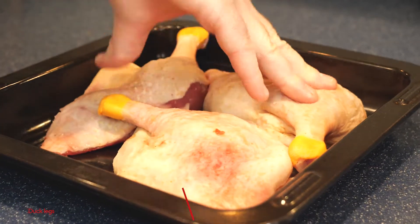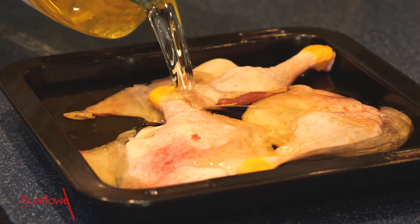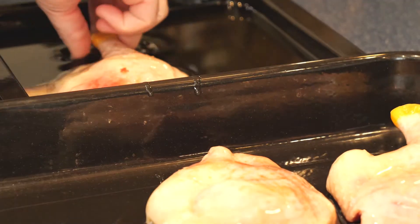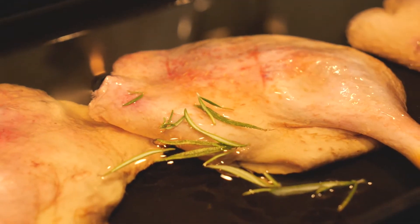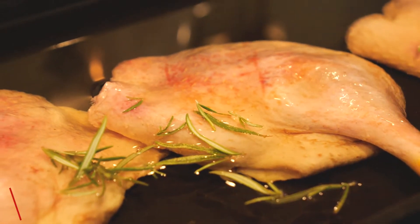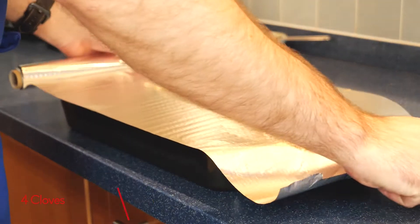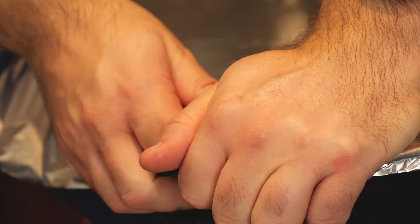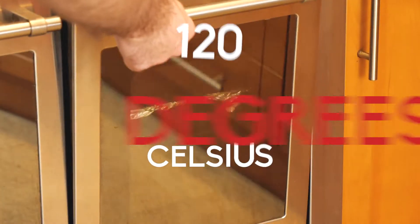Without further ado, let's get into the recipe. We're going to start by confit-ing some duck legs — sounds complicated, I know, but it's really simple. Get three duck legs and cover them with sunflower oil in a nice big baking tray. Put in a few sprigs of rosemary, a few sprigs of thyme, and four cloves of crushed garlic. Cover them in tin foil and chuck them into the oven at 120 degrees Celsius for two hours.